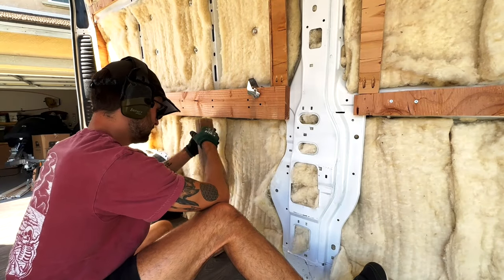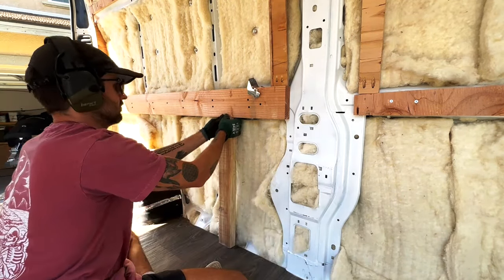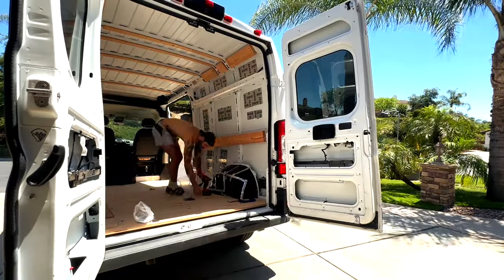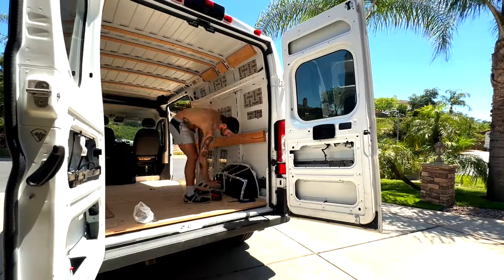When planning my bed build, I wanted it strong enough on the sides to support the entire weight of the bed without any support beams underneath in the middle of the floor. I wanted a nice big empty space there — I guess I liked the aesthetic, or the ability to put a kayak in there if I wanted to.